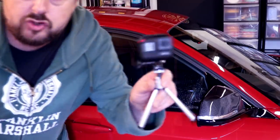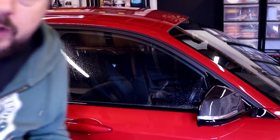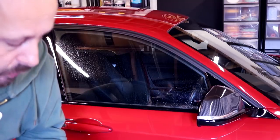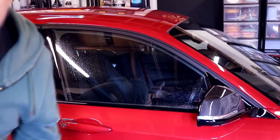Welcome back to the channel. Apologies about the poor focus. I'm going to try and shoot this on the fly with the GoPro in one hand. Just some tips about cleaning your glass. First thing is, once a year you might want to do this: get all of the windows on your car fully down.